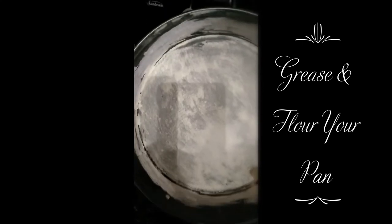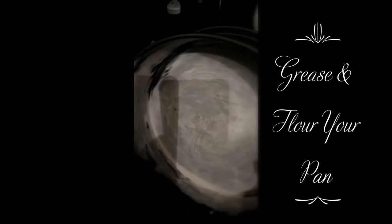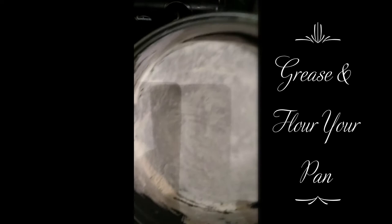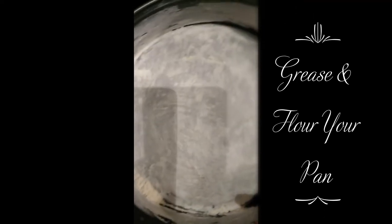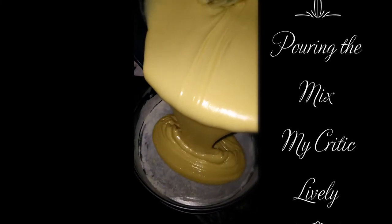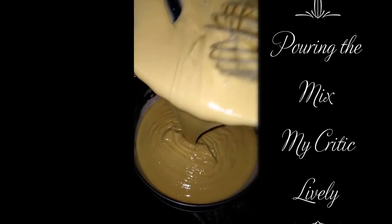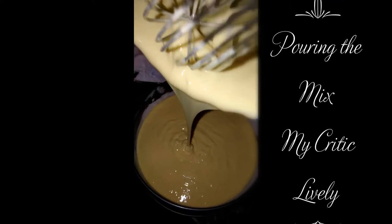It's a little much, but you can dust out the remaining and throw out the excess. My stove is already preheating, so all I've got to do is add my mix to the pan and put it in. I'm just going to pour this in.